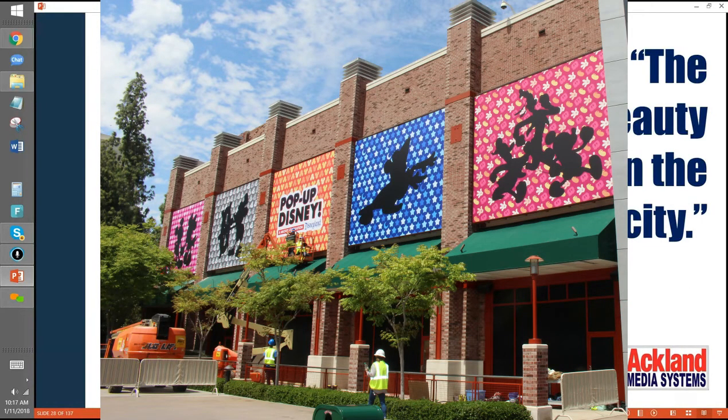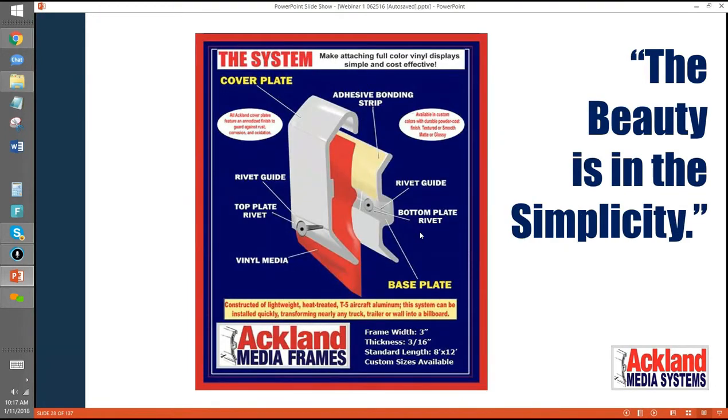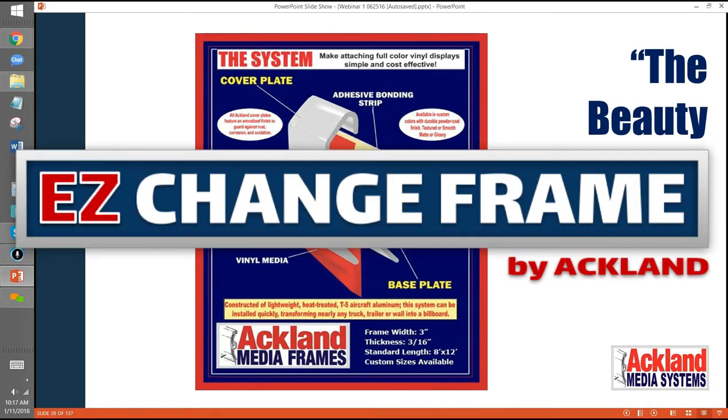Here's a rough idea of how it works. There are two layers. In between the two layers goes your vinyl. This doesn't show all the details, but that makes it tight without any moving parts.